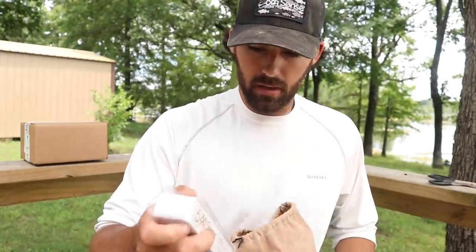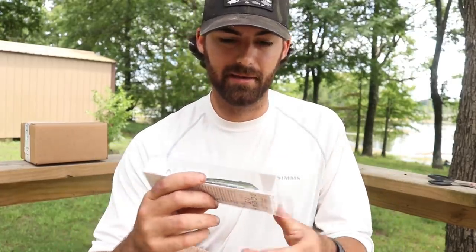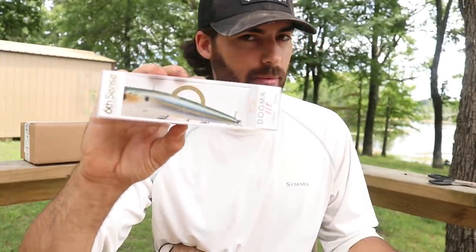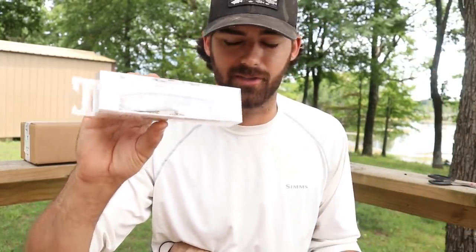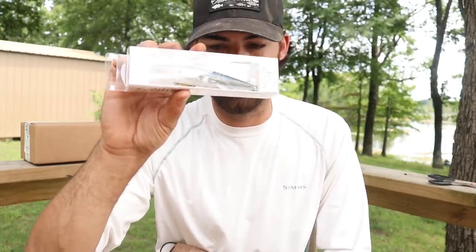Next up, this is going to be coming in handy very soon — it could even come in handy right now because we've got fish busting. This is the Dogma 115, an awesome topwater bait in a good shad color. I throw a topwater bait a ton in the summertime. We have shad that migrate to this end of the lake and there's just bass busting on them all over the place. It's my favorite way to get the job done — a proven winner in my arsenal, and it's nice to add another one to the box.